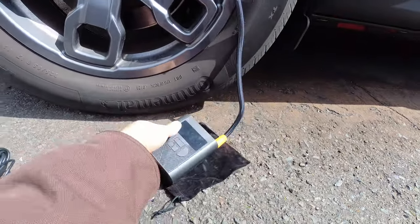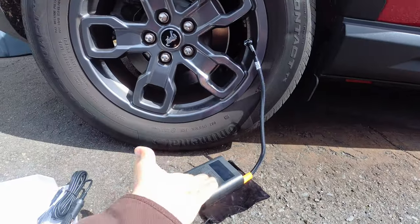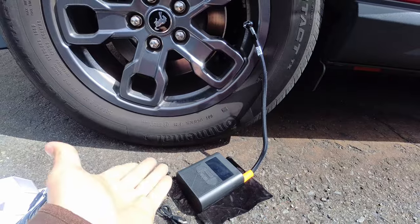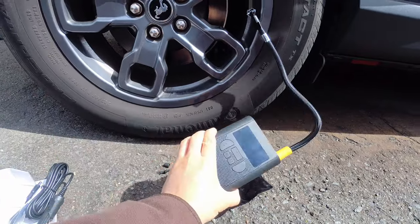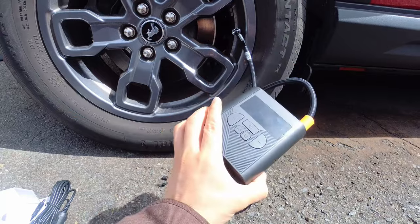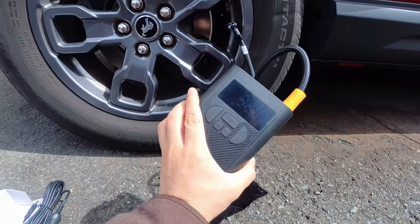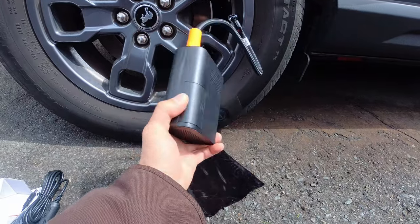Boom — it hits 32 PSI and stops all on its own. You could pretty much just leave it there filling up your tire. It took about 10 minutes. Honestly, 30 dollars — you get to fill up your tires and have a 20,000 milliamp-hour power bank. Cannot complain, honestly can't.